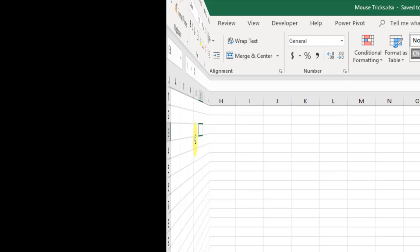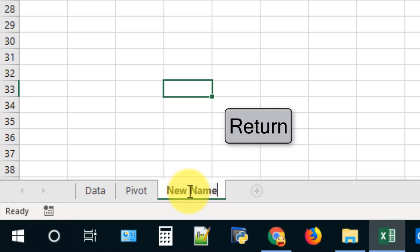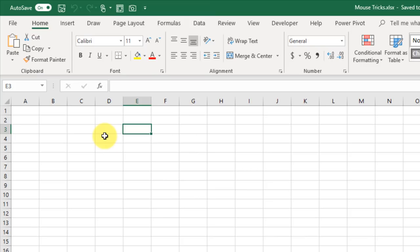This next mouse trick allows you to expand or collapse the Excel ribbon tabs. If you double-click on any of the tab headings that collapses the ribbon, and if you double-click again that expands the ribbon.